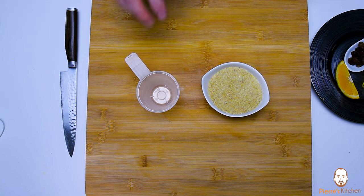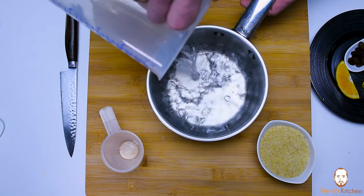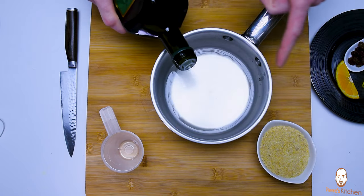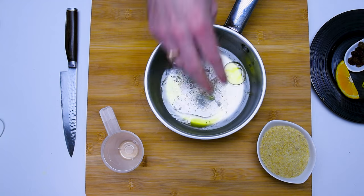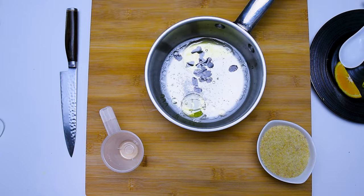For the bulgur: the standard ratio is one cup bulgur to two cups liquid, but I use one and three quarters — it really depends on which bulgur you use. Add some olive oil and salt to the liquid.